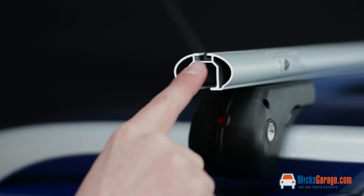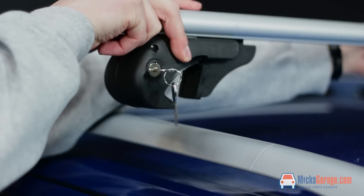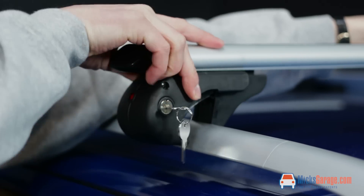The oval section roof bars include the standard T-Track system for mounting all the usual accessories. The Brio roof bars are ISO and TUV approved and come with a two-year manufacturer's warranty.